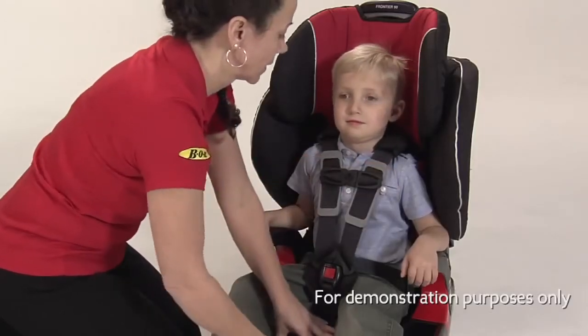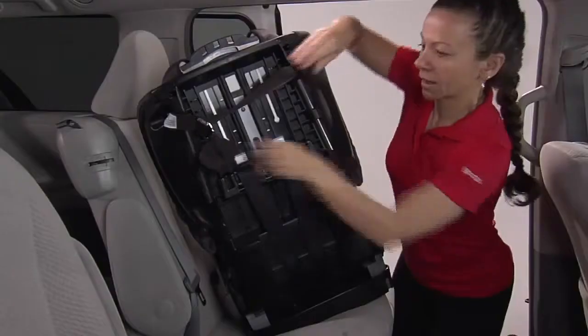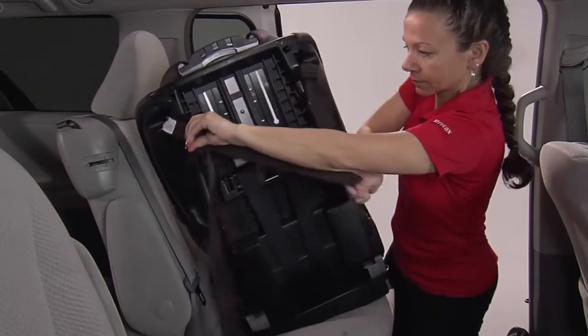Prior to installing the seat, ensure that the harness height is adjusted to fit your child. Loosen the VersaTether and place the VersaTether hook over the child seat back to the front of the child seat.